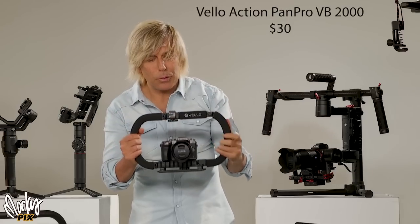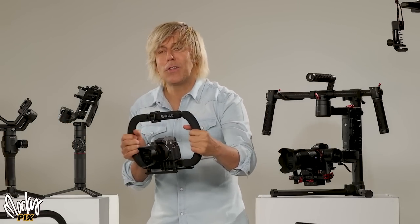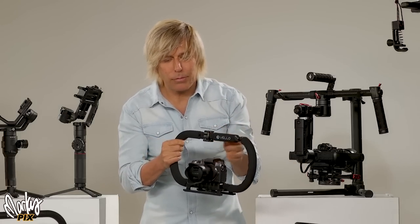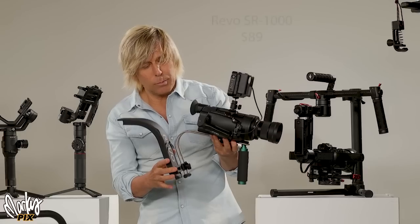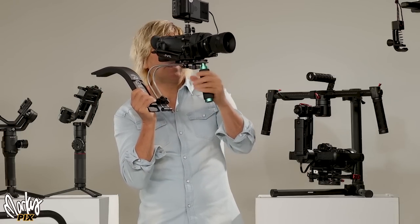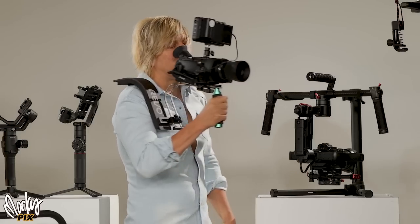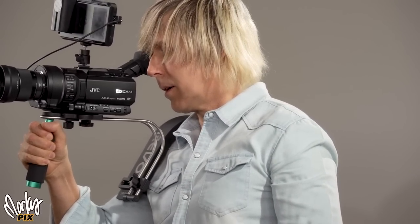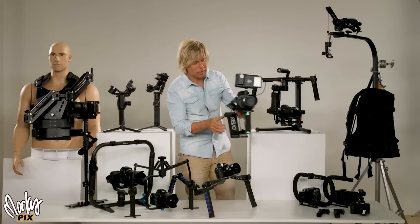The next step up is the VeloAction PanPro VB2000 at $30. You can hold it with two hands and fly the camera around very smoothly. It's very lightweight — basically weighs nothing. After that is the Revo SR1000 shoulder mount at $89 from B&H. This is what news cameramen used to use with big video cameras on their shoulder. The problem is that as you're walking, your shoulder movement transfers into the camera, but it does help stabilize the weight a little bit.